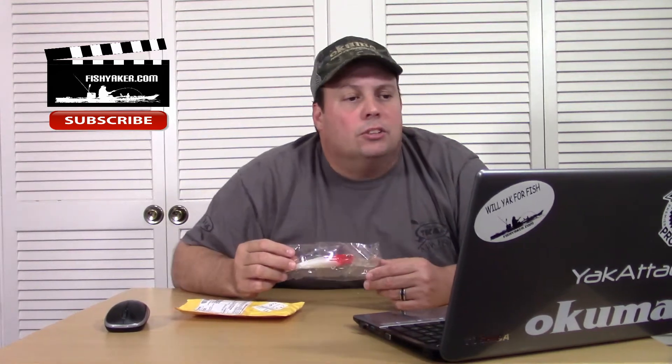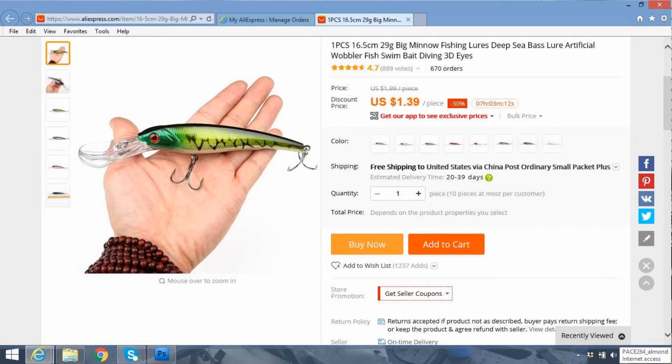It's a deep diving crankbait, kind of a redhead crankbait. It's listed on AliExpress as: one piece, 16.5 centimeter, 29 gram, big minnow fishing lure, deep sea bass lure, artificial wobbler fish swim bait, diving, 3D eyes. A lot of words for a deep diving crankbait.